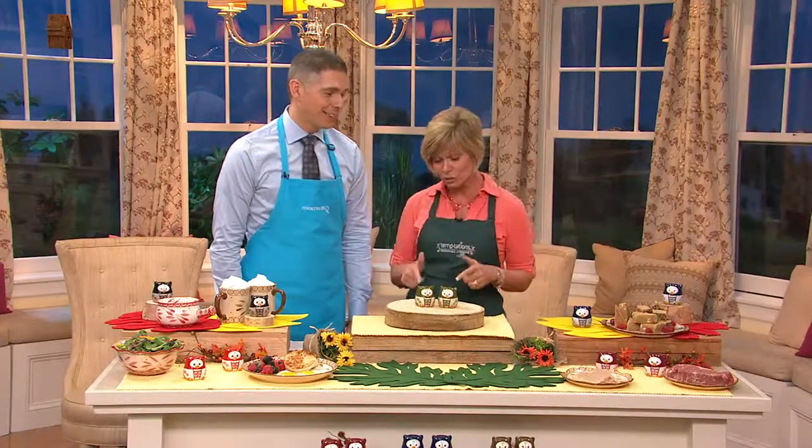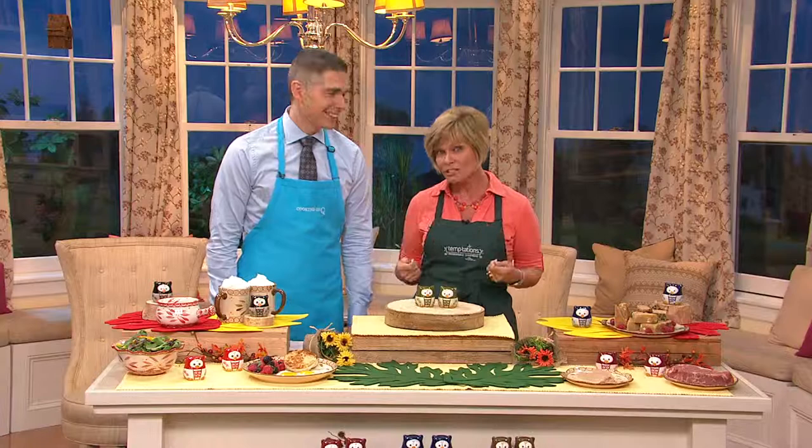Absolutely. And let's face it, we all need salt and pepper shakers — we really do. I collect salt and pepper shakers. You collect the owls. And so this is perfect for that. It's also the time of year.